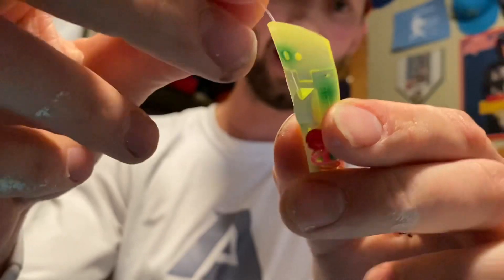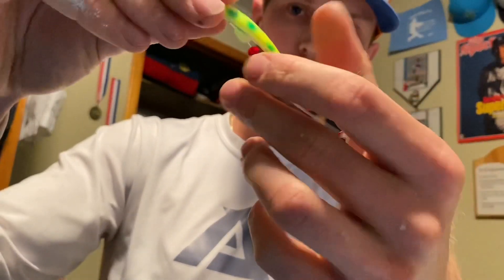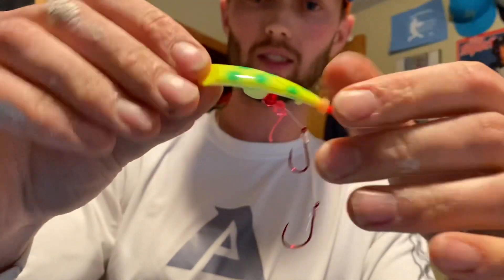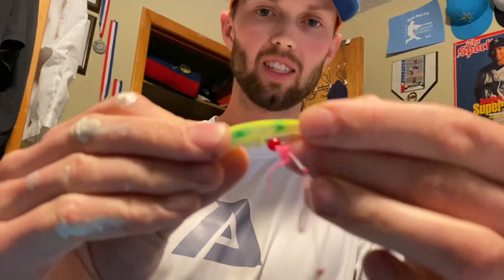It gives it a little different action — you can see that bevel, that cut plug. It's the Kokanee cut plug, the smallest one. Spring Chinook typically tend to like these. Put your tuna in there — this thing opens up.